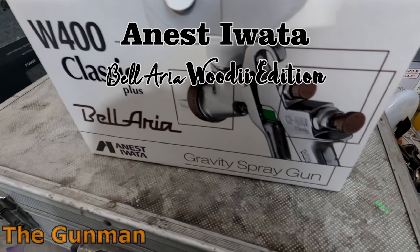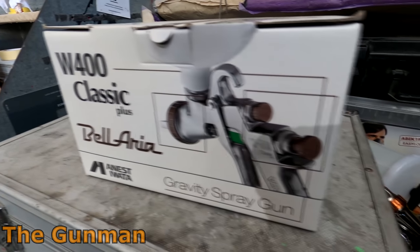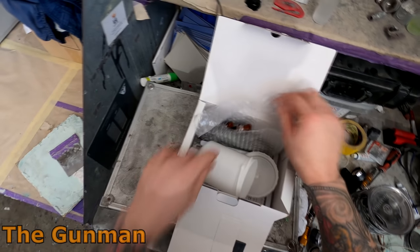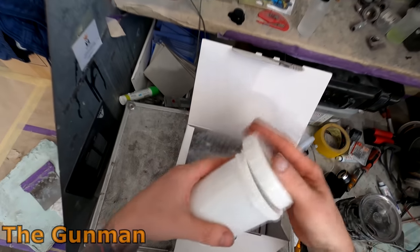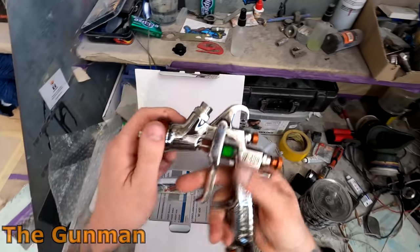Welcome to this episode of The Gunman. Today we're going to be doing a review and demo on the Anest Iwata Bellaria. This is actually something I've done before — I do have quite a few videos of this gun on my channel — however this gun here is a limited edition version of that gun, the Woody edition.